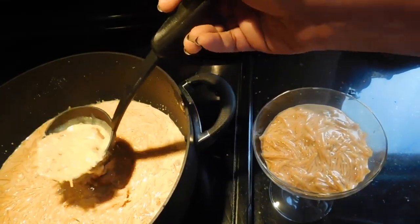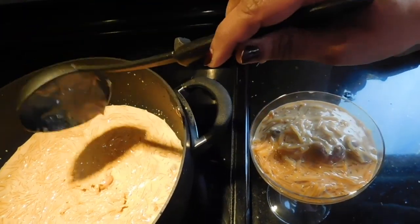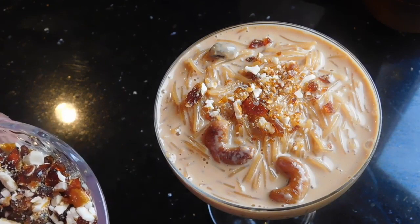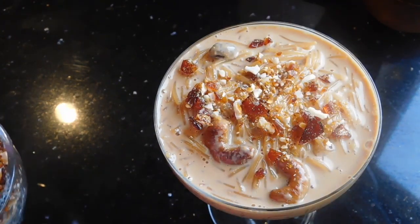Even though this is our same old vermicelli payasam, adding caramel just makes the taste so unique and different — you have to taste it to know the difference. Now our payasam is ready. We can top it with the powdered caramel and cashew. Along with the powder there are tiny bits and pieces which give a good crunch. You can serve it hot or cold, but I personally think this payasam tastes much better after refrigeration — all that caramel flavor gets into the semia and gives a unique taste. Do try it both ways and let me know your thoughts. Thank you for watching and have a wonderful day, bye-bye!